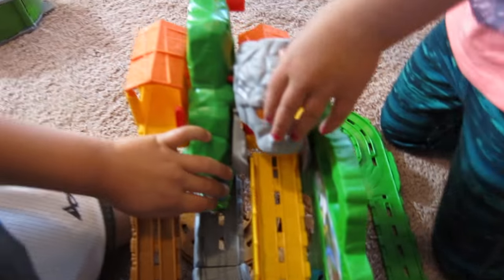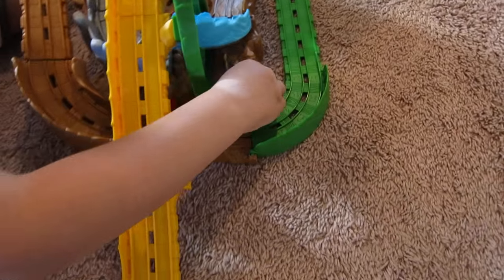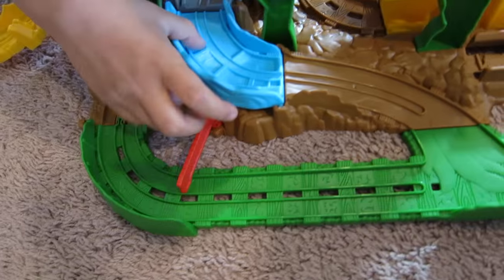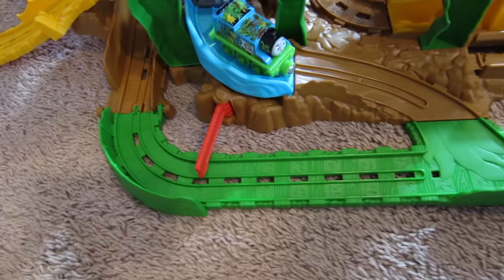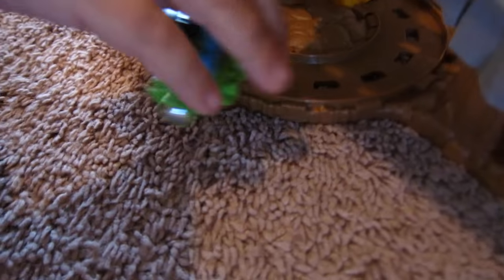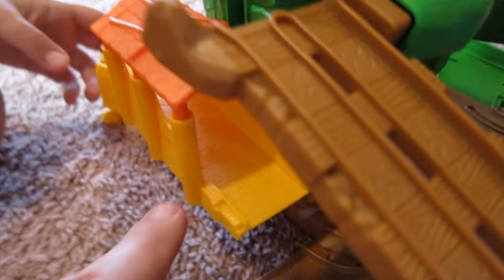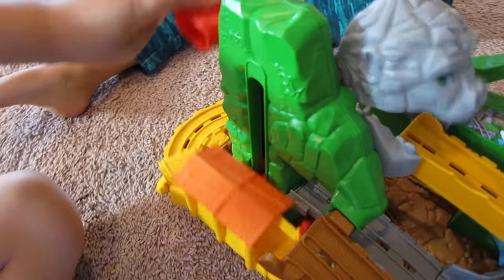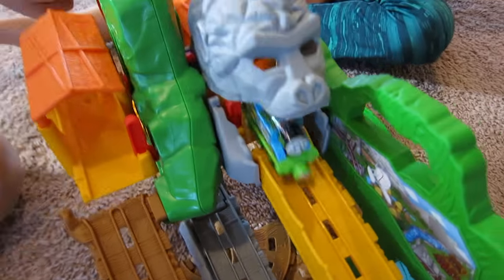That gorilla almost got him! The track was flooded — the water was there. Thomas came down, went through the water — it's a slippery track! Then he can come around and go right in there. Another Thomas is here! You gotta put your gate up if he's gonna ride on there — put the gate down.